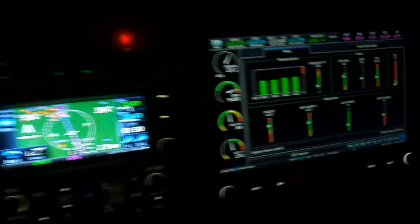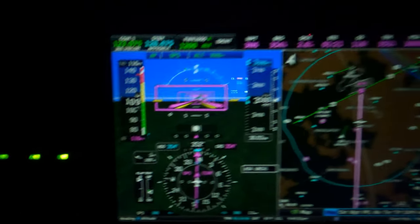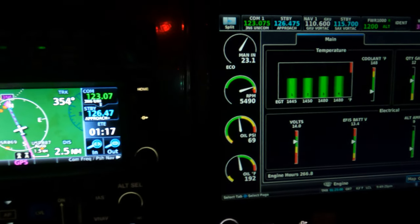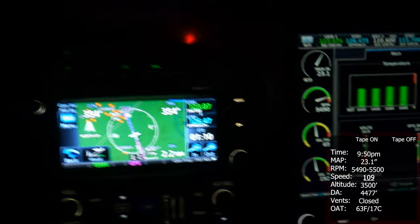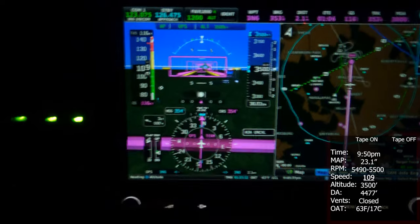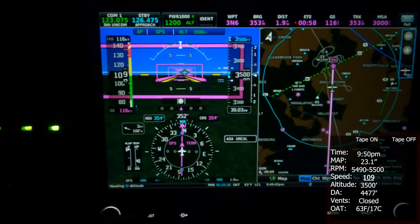Seven hours later. We're here in New Jersey on a Sunday night, very calm. It looks like we have a three-knot wind up here at 3,500 feet. We are at 5,500 RPM, plus or minus about 10, with 23.1 on the manifold. Our airspeed is between 108 and 109, a little bit closer to 109 — pretty consistent.